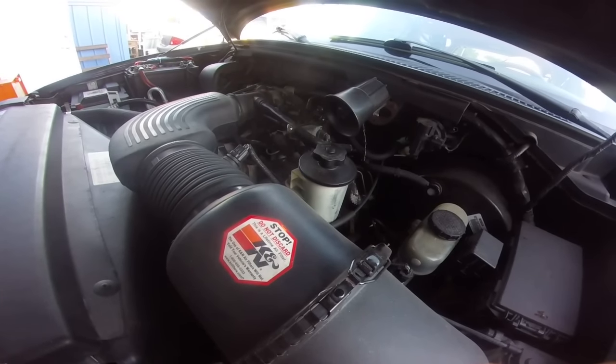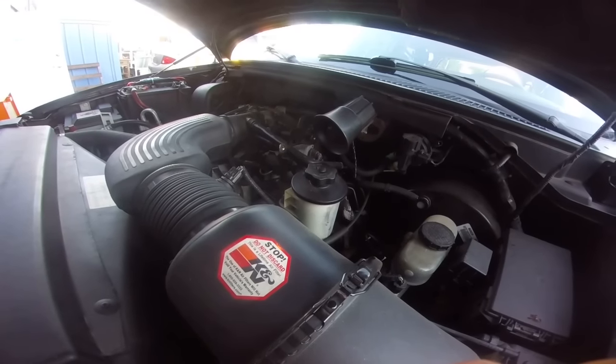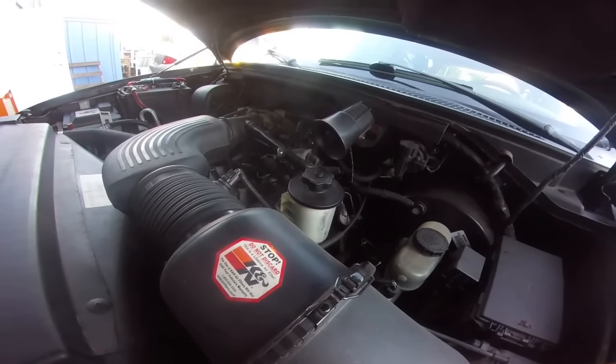Obviously you can see this thing is not running good at all. It has a very bad stumble, it stalls out whenever they come to a stop, and sometimes it's even hard to start.